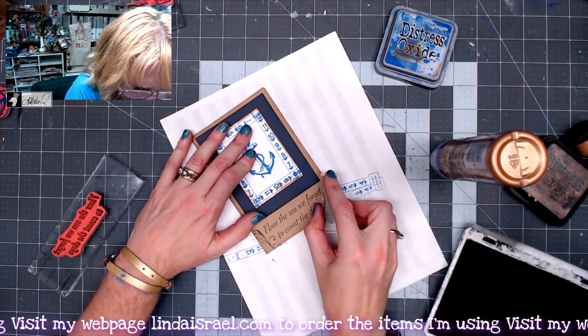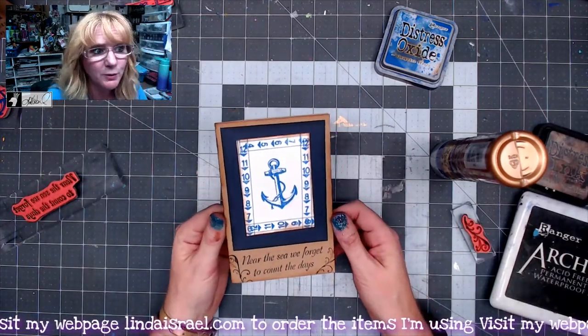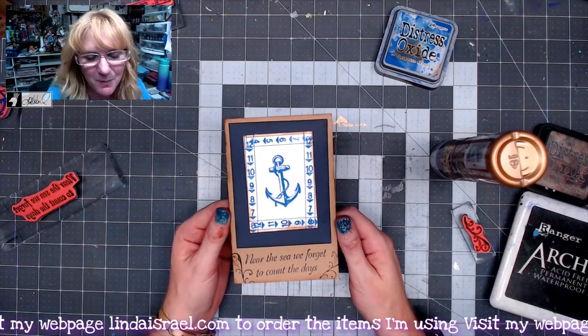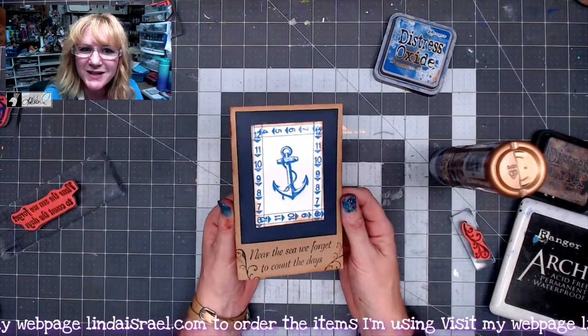It kind of just adds a little decorative touch to the edges, and that is a quick journal card that you can rubber stamp using various layers of paper. Have fun with that — use different colors, add other texture to it if you like, but if you want something quick and simple, there you go.